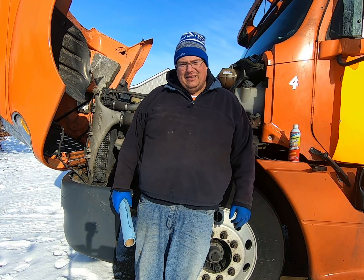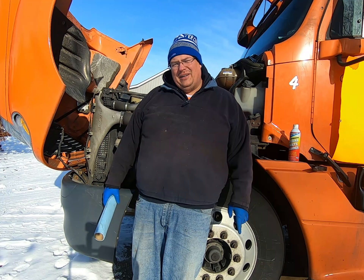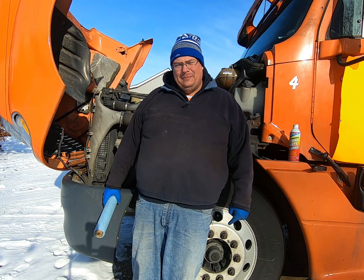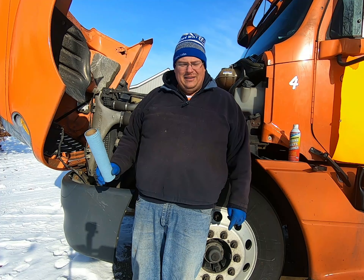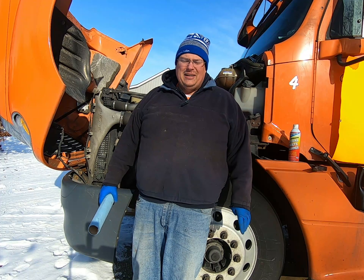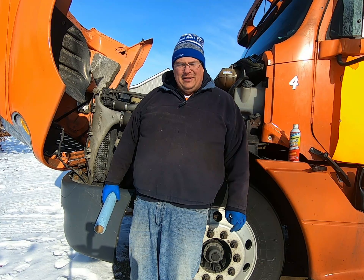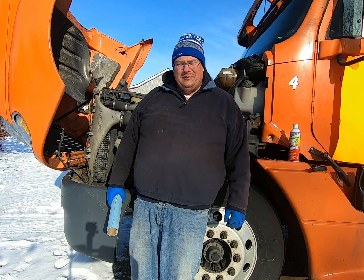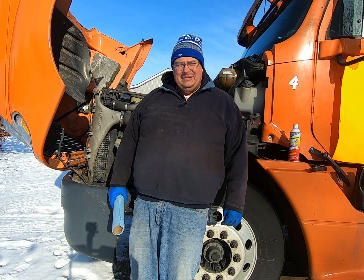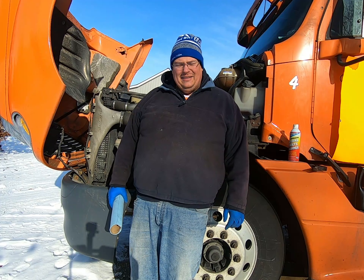Welcome back everybody. Today we're gonna do a video for a subscriber that asked me yesterday how do I change my air dryer cartridge, and do I really need to do it every year? Well, the answer is yes, you should do it every year. We're gonna take it a step further and do a little demonstration on some checks you should do at least annually on your whole air system to keep everything functioning properly and catch problems before they have a complete failure.